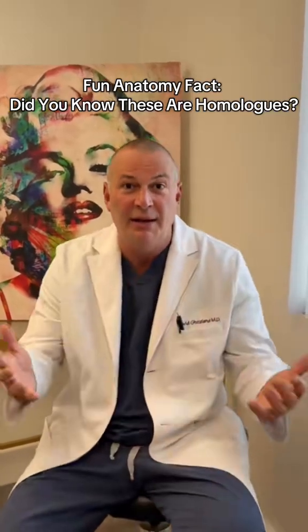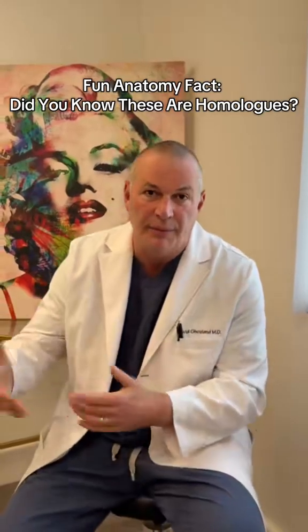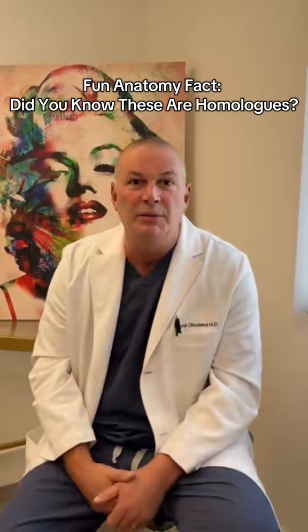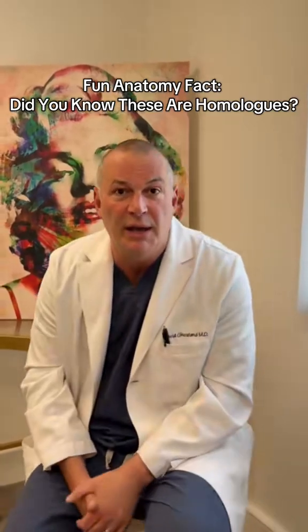The penis head is basically equivalent in a female to the clitoris. The prepuce, which is what we call the clitoral hood area in a female, is the equivalent of what we call foreskin covering the penis head in a male.